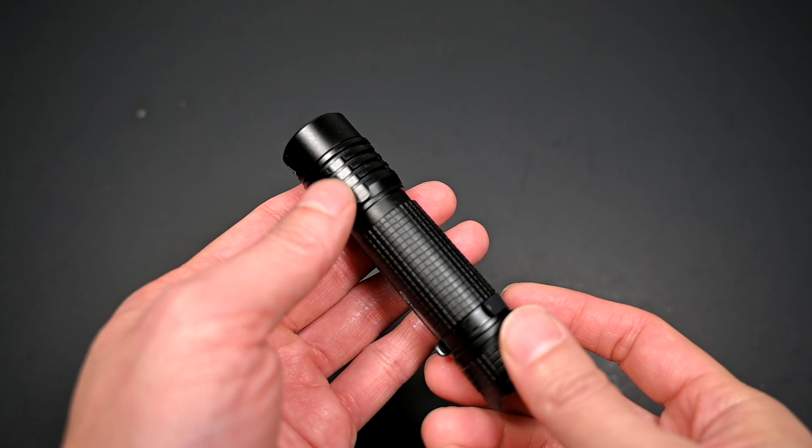It does include a tail clip, although it doesn't really sit flush with the body, so you've got to be mindful — it doesn't clip as tight. Perhaps just removing it and bending that metal back in a little bit more will create a tighter fit. The clip can also be easily removed and mounted on the head side, thus allowing bezel-up carry.